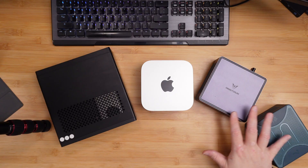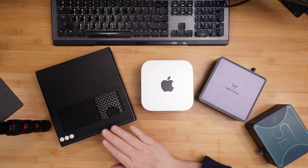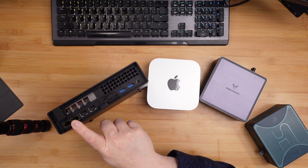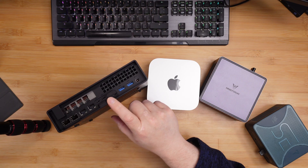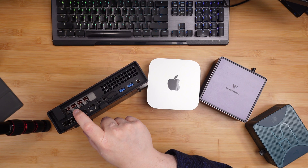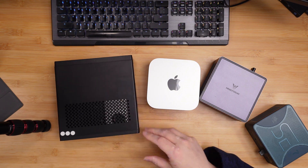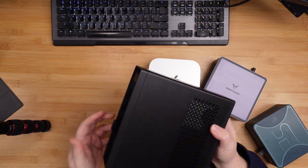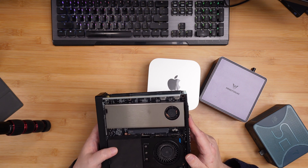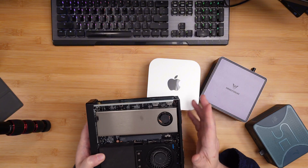For that price, what you get with these mini computers is absurd. With the MS01 — my favorite — you get two 10 gig SFP ports, two 2.5G ports, two Thunderbolt 4 or Thunderbolt 3 ports, along with everything else. You also get a slot to put a low profile video card in it. This particular one I paired with an RTX A2000 12 gig GPU, and I bought an extra cooler to make it low profile and fit it into the machine.